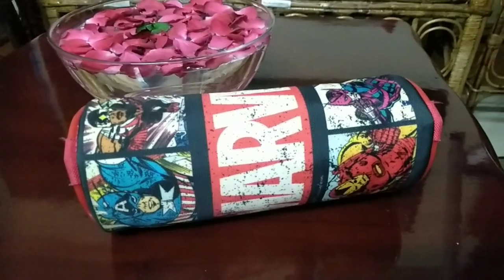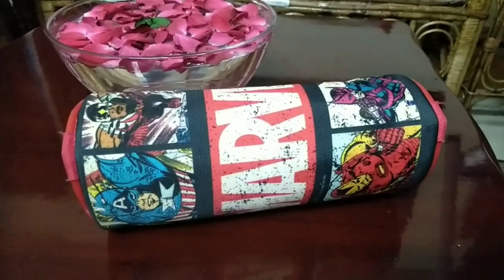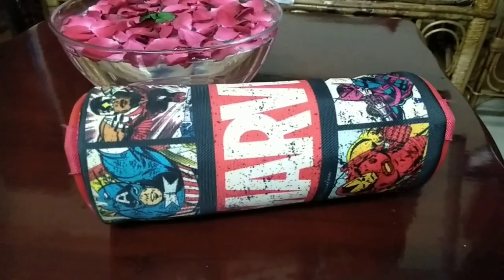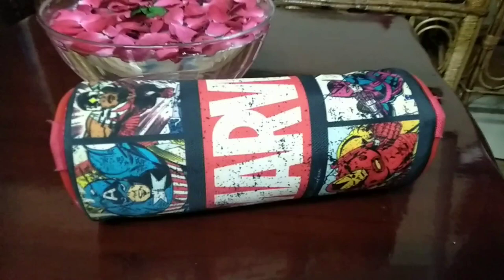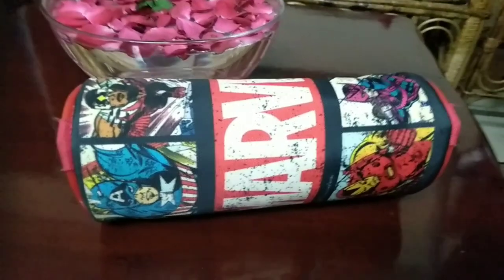Hello guys, welcome back to my channel Babali Sukrati. If you are new to this channel, you may not know but I had started my journey on this channel with a product review of a pouch from Fondue Basket. That's why I'm now back to my roots, and here is a product review of a Marvel pouch.